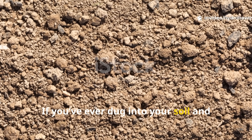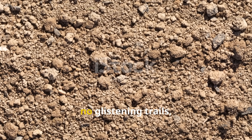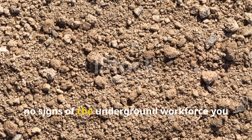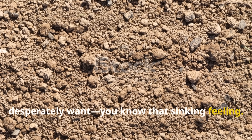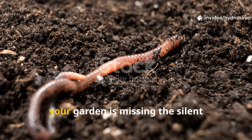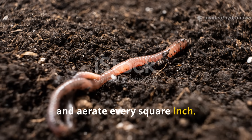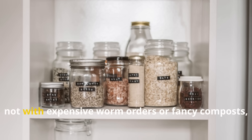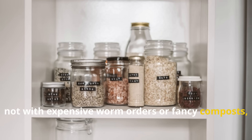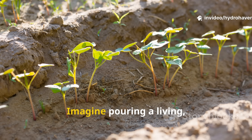If you've ever dug into your soil and found it quiet, still, and lifeless — no wriggling movement, no glistening trails, no signs of the underground workforce you desperately want — you know that sinking feeling. Without earthworms, your garden is missing the silent engineers that till, fertilize, and aerate every square inch. But here's the surprise: you can call them back, not with expensive worm orders or fancy composts, but with something so simple it's hiding in your pantry.